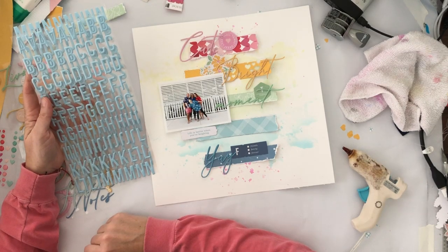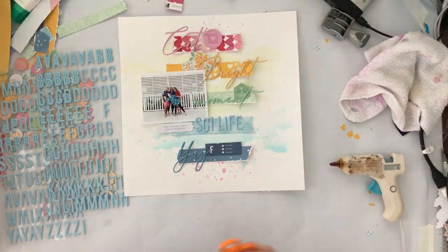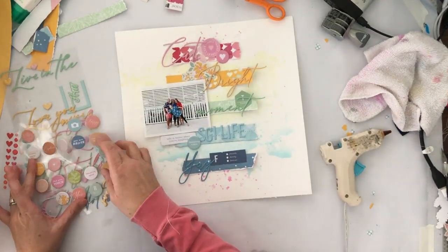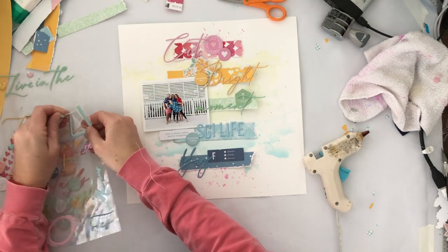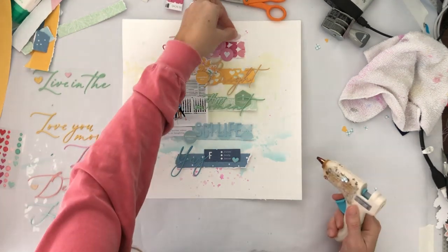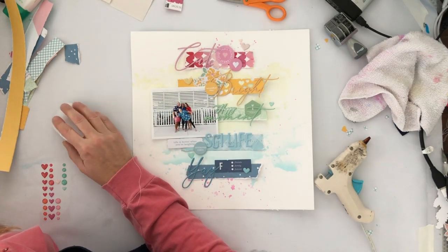I used the puffy phrase stickers — 'cute bright' and 'moment' in green, 'yay' in dark blue, and I go back and add 'happy' so it becomes 'happy moment.' Then I use the blue puffy letter stickers for the title, which is 'SGI life.' When I had done the strips of paper I didn't think to check if I had colors to match on those phrase stickers, but oh my gosh, I was so excited when I pulled them out and was able to match up all the colors of my rainbow with the phrase stickers. It just worked out so perfectly — I couldn't have planned it better.